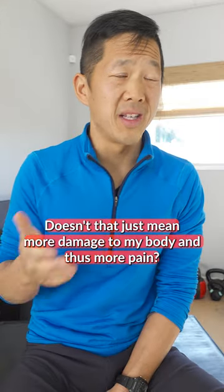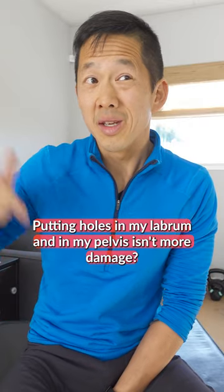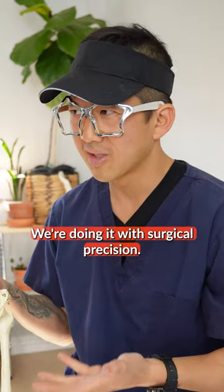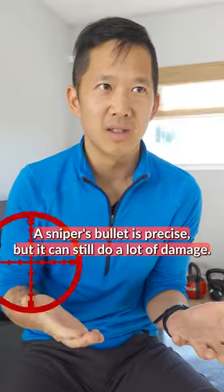Doesn't that just mean more damage to my body and thus more pain? What damage? Putting holes in my labrum and in my pelvis isn't more damage? We're doing it with surgical precision. A sniper's bullet is precise, but it can still do a lot of damage.